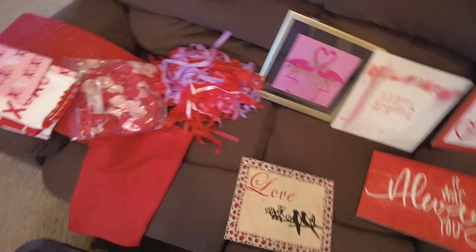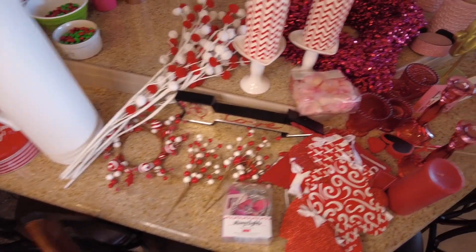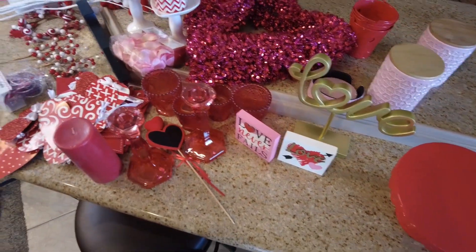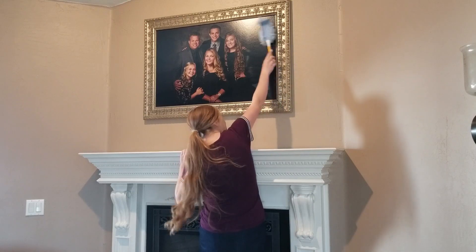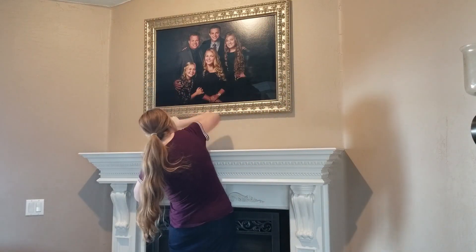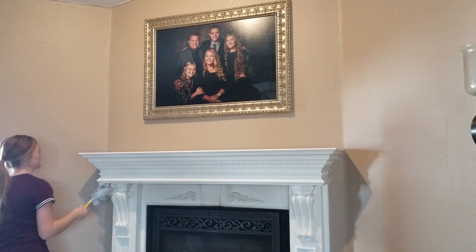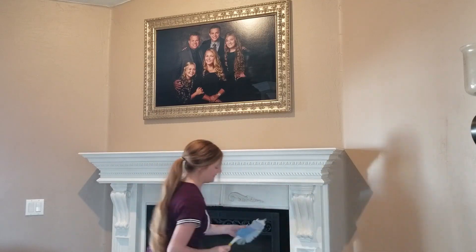Let's begin by taking a look at our Valentine's Day decor. We don't have an overabundance because we don't necessarily go all out for this holiday. We like to add some pops of red and pink and some signs about love for Valentine's Day, but we do not go overboard like we do for Christmas. We just do some simple touches to give it a little bit more of a warmer feel.